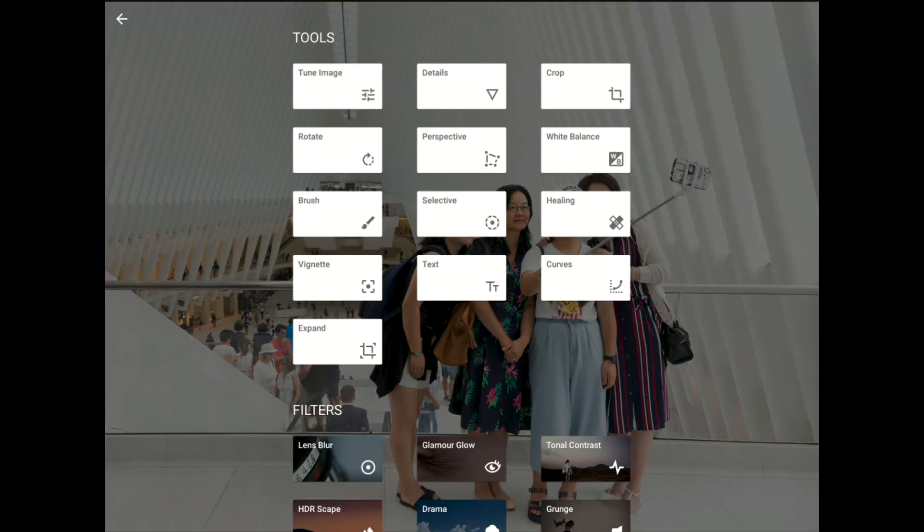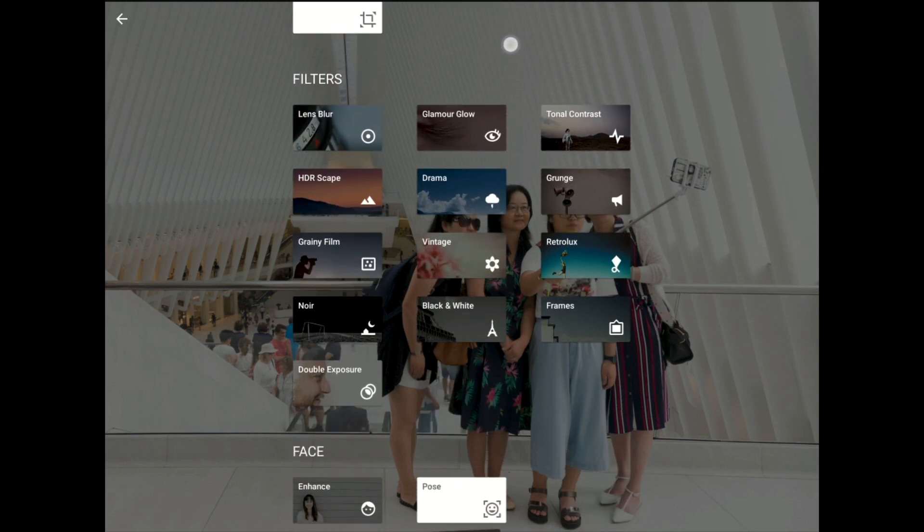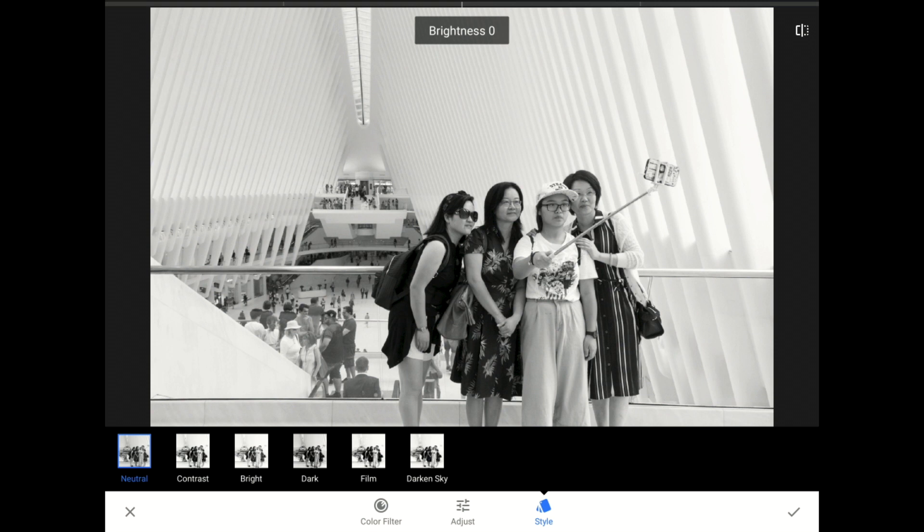If you've been watching this series of tutorials, then you know there are many ways to turn a color photo into a black and white masterpiece using Snapseed. My favorite method, though, is to use the black and white filter, which lives down here near the bottom of our filters group. When the black and white filter loads, I'm going to tap on the neutral style button and then switch over to the color filters option.